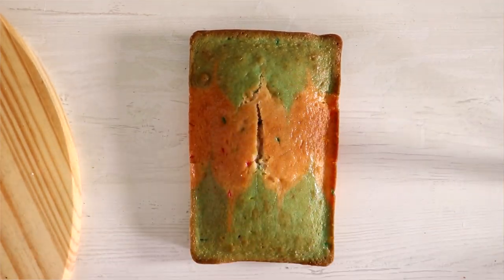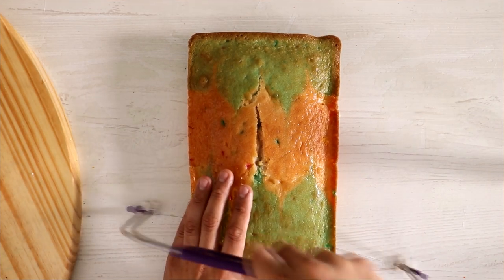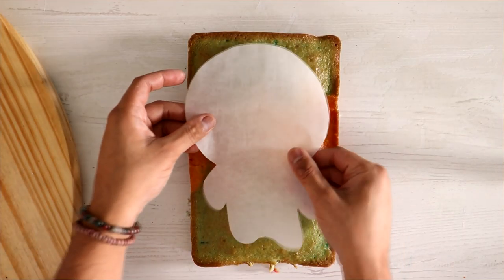Now originally this was going to be a double-sided cake, but I think I want to do more than two characters. I like Meringue, I like Stitches, I like Hamlet. So if you want any of those three or if you want another character, then let me know in the comments which character I should make.